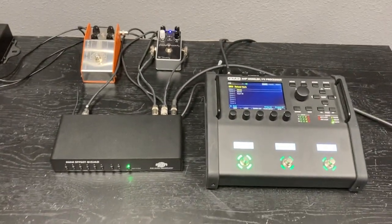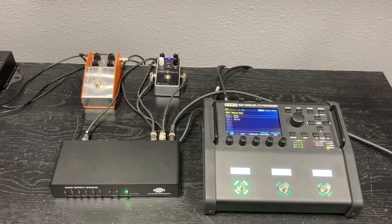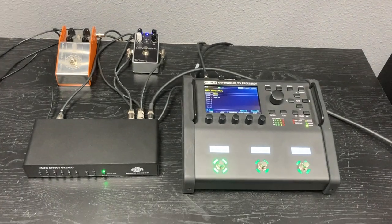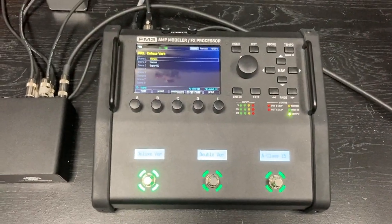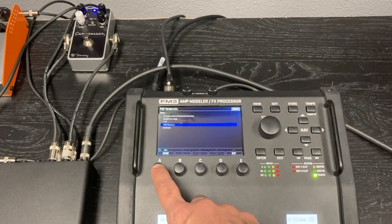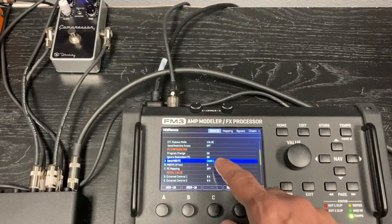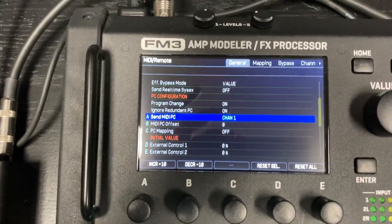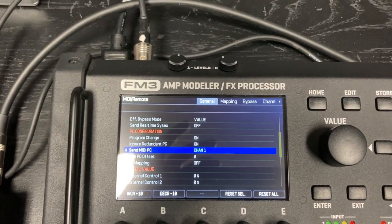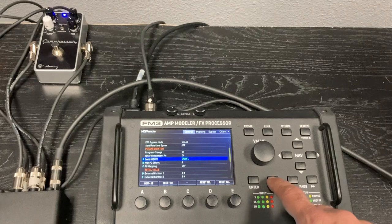Now make sure that your device is sending MIDI commands. Most of these products will send MIDI by default out of the box. The FM3 needs one setting: go to Setup, go to the MIDI/Remote menu, and make sure that Send MIDI PC is set to channel 1. On my unit it was set to off by default, so just make sure it's set to channel 1. The Mini Effect Gizmo is also set to channel 1 by default, so they will communicate with each other.